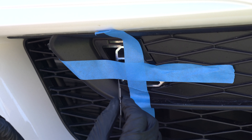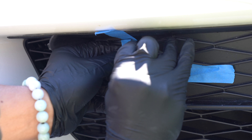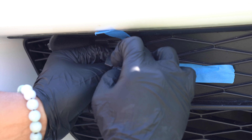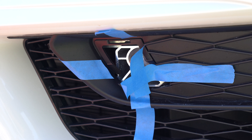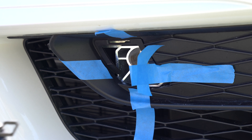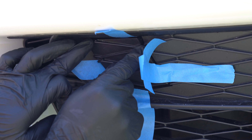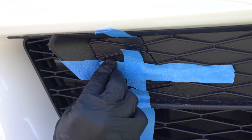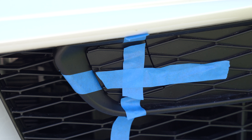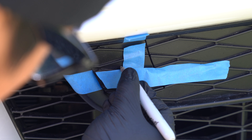Now cut the tape on three sides to create a flap. Do your best not to lift the tape too much and make it move out of position. Now reinstall the toe hook cover, lay the tape back down and align the tape flap with the other pieces. At this point, you can mark the intersection or just cut the final side of the tape to attach the tape intersection solely on the cover.